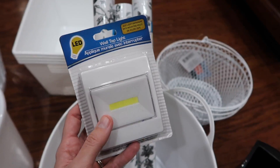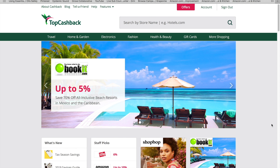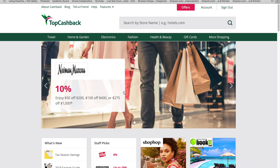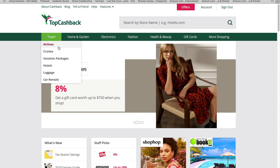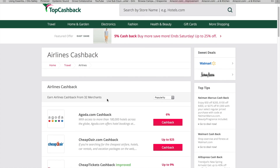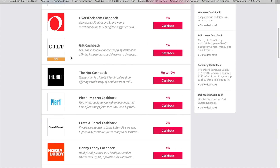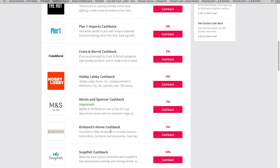I kind of went all out because everything was so cheap — only a dollar. I also bought everything through a site called TopCashBack, so I actually earned 4% back just for shopping through them. If you don't know what TopCashBack is, it is a website where you earn cash back on purchases you are already going to make. They have over 4,000 retailers — even airlines, cruises, hotels, and stores like Walmart, Amazon, Target, and even Hobby Lobby. I spend so much money at Hobby Lobby and Kirkland's, so it is so nice to know I can start earning cash back for my purchases.